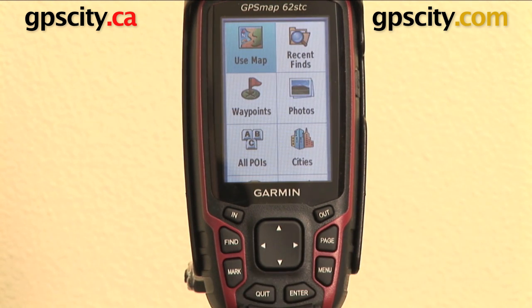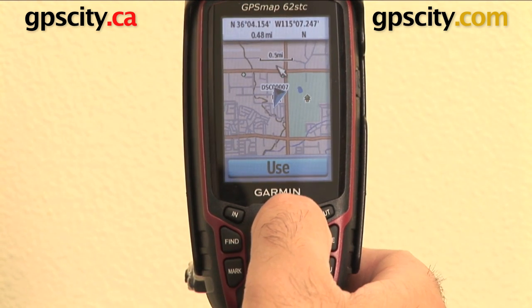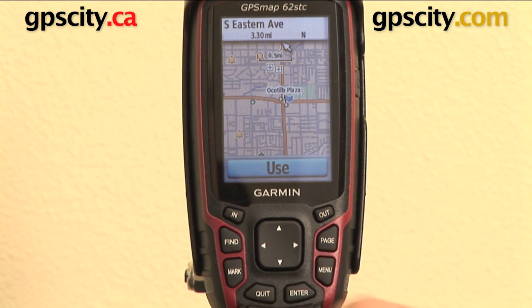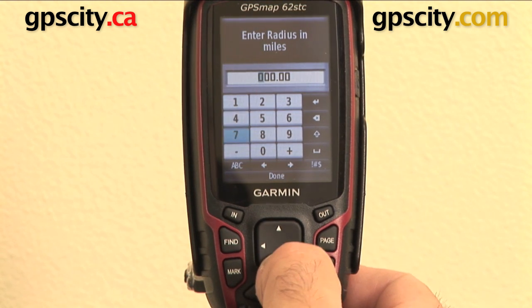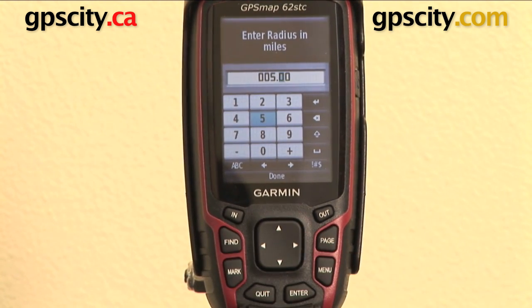Let's create a new one. Hit enter. Now, what do I want to use as my base point to set a proximity alarm around? Let's go to the map and mark a point. I could have chosen an existing waypoint, a photo with geotagging on it, anything I want. So let's say this point right here — enter. Tell me when I am within 0.05 miles of that point.